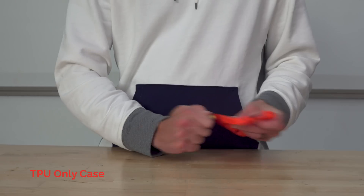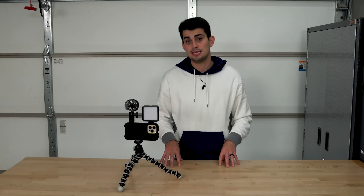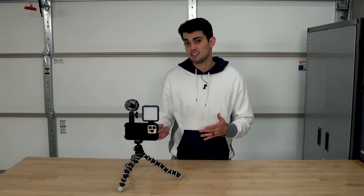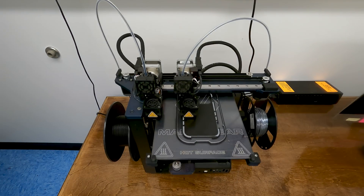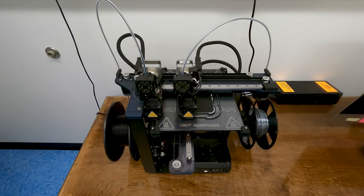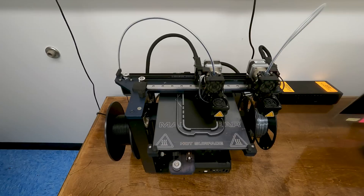Also, heat set inserts, which allow you to add small threads to 3D printed parts, can easily be pulled out of TPU prints. But on the flip side, I couldn't just print the case out of a rigid filament like PLA, because then it would be difficult to get it onto the phone and would not provide much protection from the shock of falls. So I went with the hybrid approach — I printed the back and the perimeter of the phone out of TPU, while the infill of the sides was printed with a silver PLA. This reinforces the accessory mounts and holes for the threaded inserts without loss of protection.